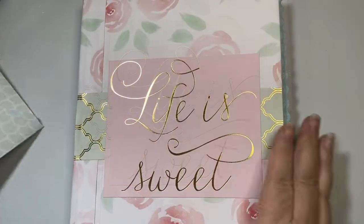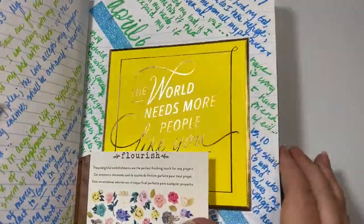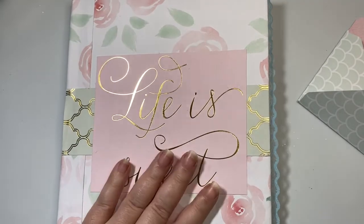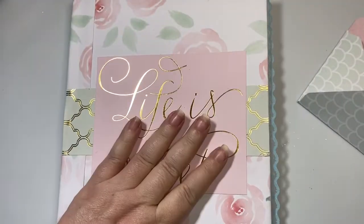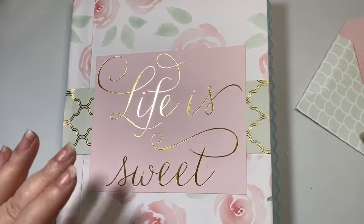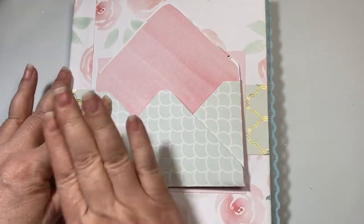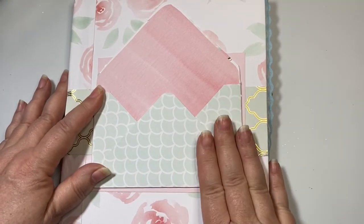Let's jump on — this is my scripture journal book that I'm doing right now, and I'll do a flip through that later. I utilize this Martha Stewart paper pad that I've had in my stash for a long time to kind of cover my journal. And I was thinking I could put my envelope right on top here and then stick all my scripture journaling cards in the front. I'm really loving that.